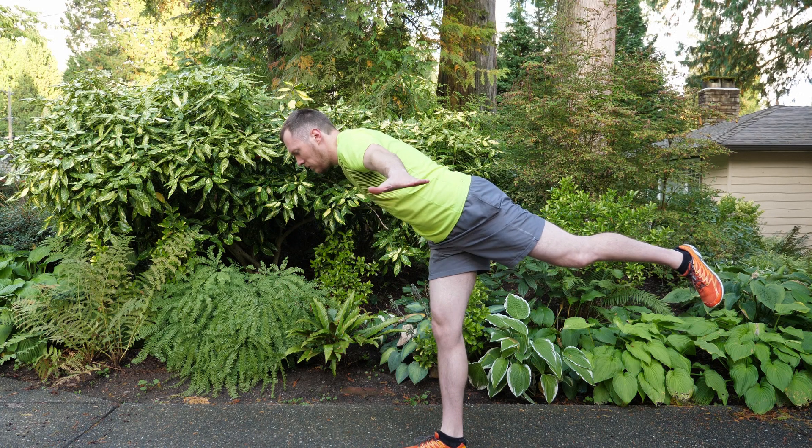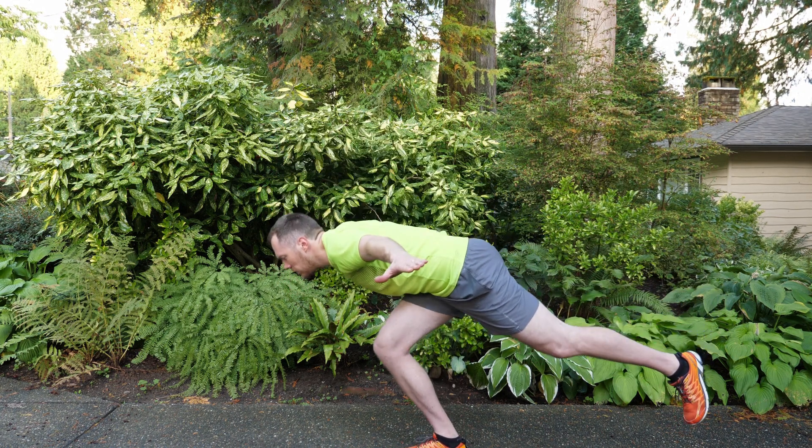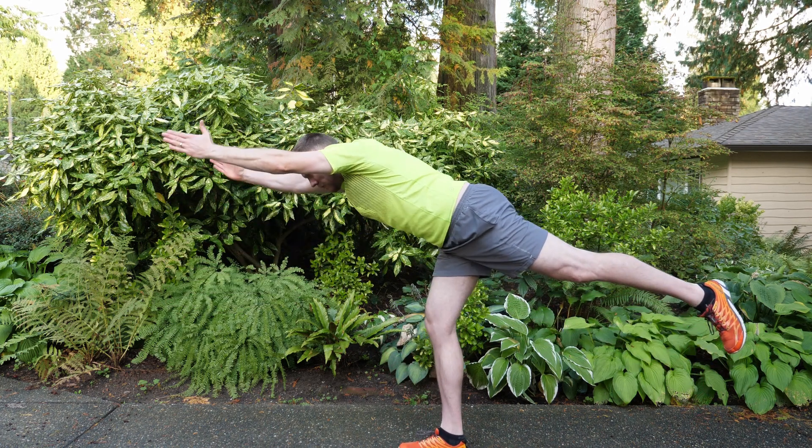Then we're gonna go into variation number two, which is your arms out to the side like an airplane. Continue to squat — do this for 10 seconds — and then put your arms forward and do this for another 10.